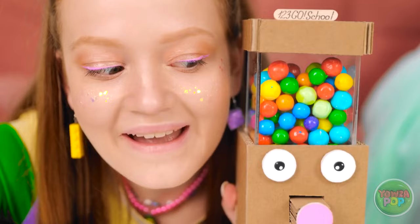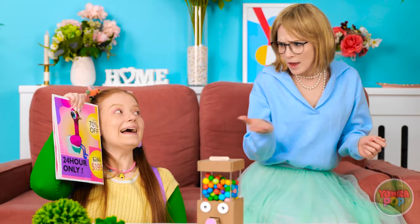Mom? What now? Look at this! I want it! But... why do I bother?